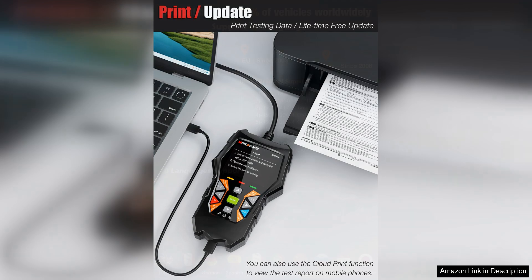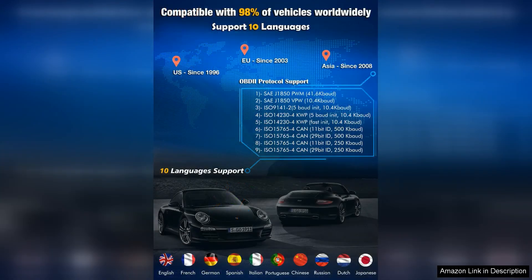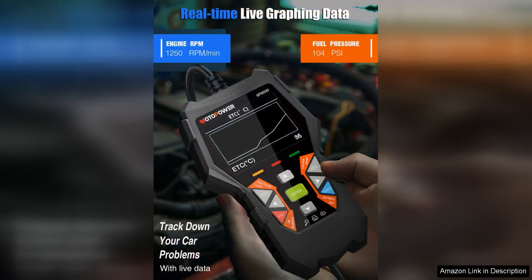In addition to reading and clearing error codes, the MotorPower MP69-1040 Car OBD2 Scanner also offers real-time monitoring of engine parameters such as fuel trim, engine coolant temperature, and oxygen sensor readings. This can help you track the performance of your vehicle and pinpoint potential issues before they become serious problems.